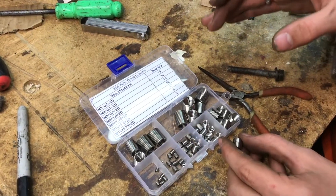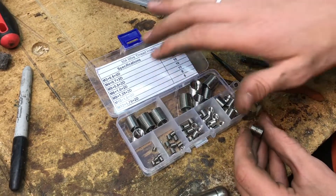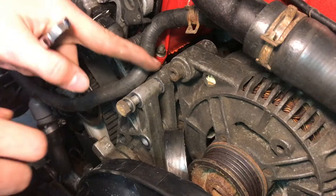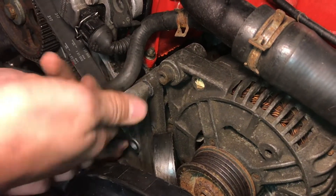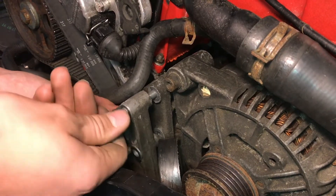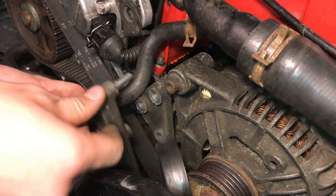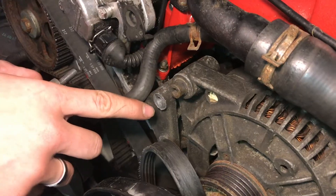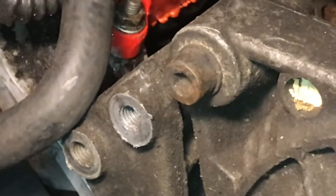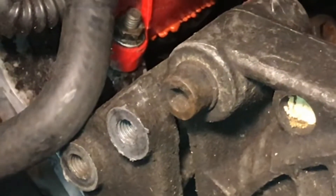It's a lot cheaper to buy these in sets — I got a whole set of 60 different pieces for about $10. The top bolt is the one that's stripped that we're going to be replacing. Before installing the helicoil we tried some JB Weld. It did form new threads, but it was only able to hold about five foot-pounds before I felt it start slipping.